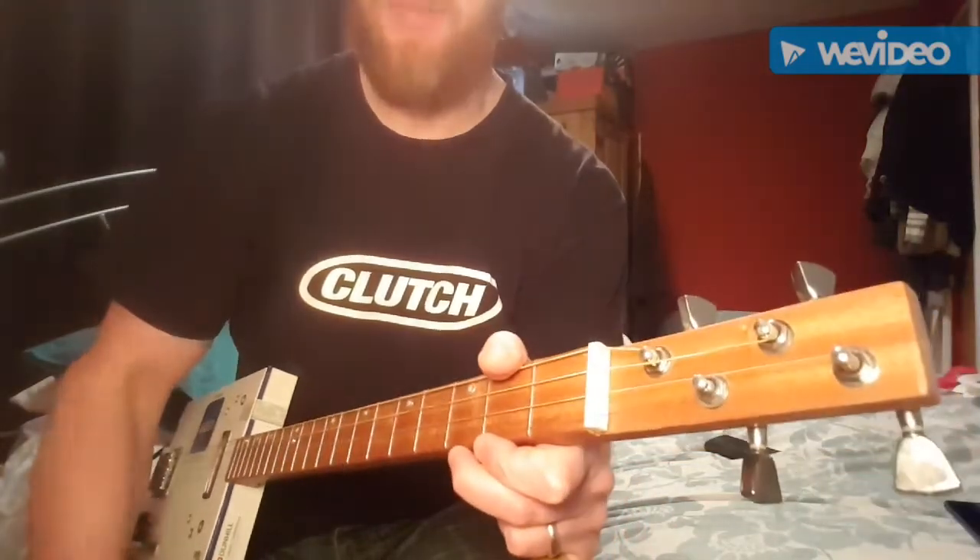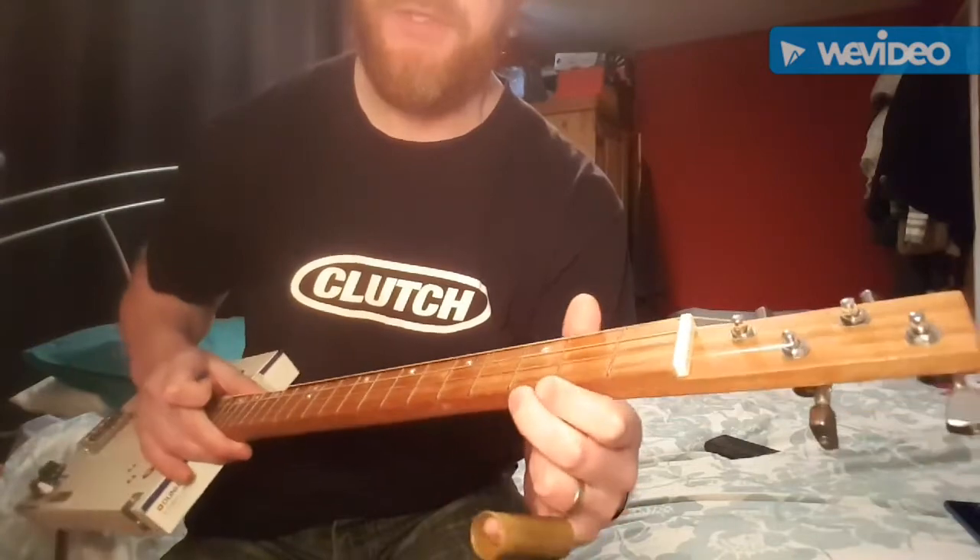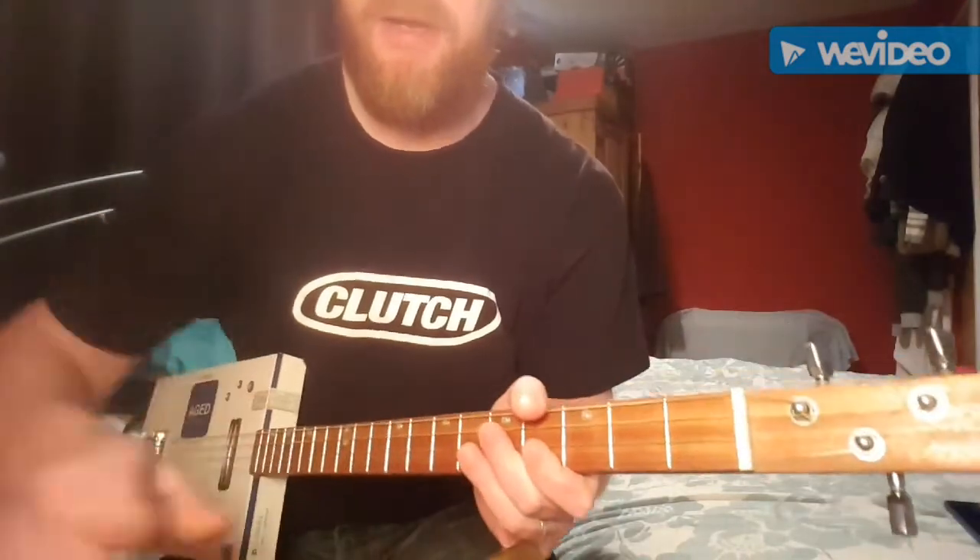Hi, this is a quick video on how to play Dark by C6 Steve on a 4 string cigar box guitar. Let's get started.